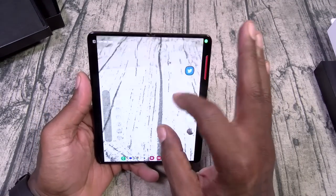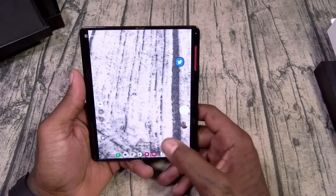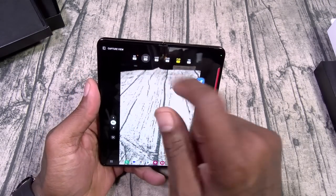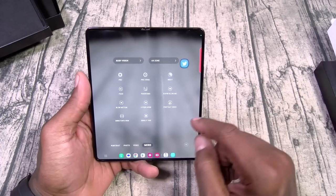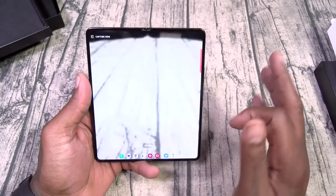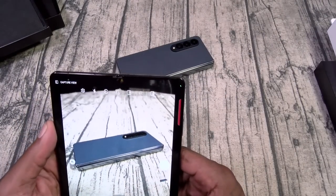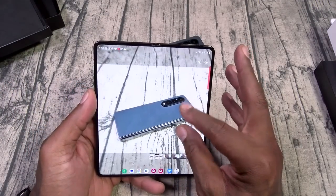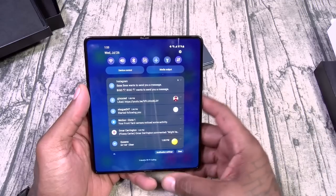This one does have 30x zoom. You've got portrait mode, video — 8K video, that's big boy video — pro mode, night shot, food, panorama, super slow motion. The full Galaxy camera suite. I got my Twitter in a pop-up, I can just pop back in. Let's do a quick point and shoot. Looks pretty clear and real nice. This is just a quick hands-on — we'll do a full review and test everything fully and thoroughly.